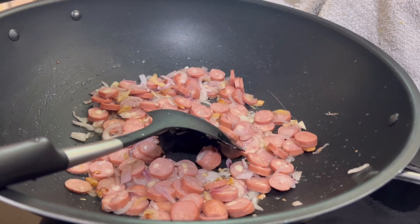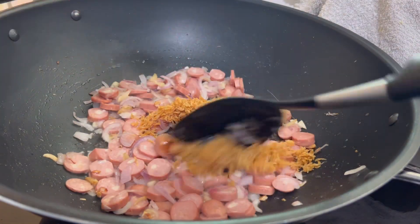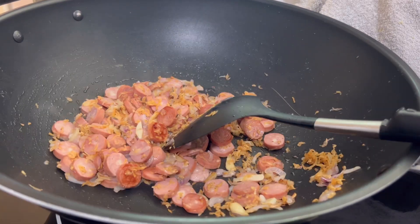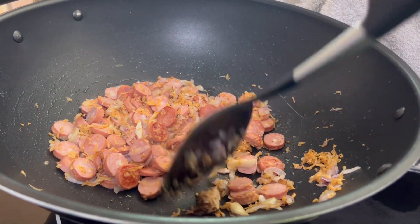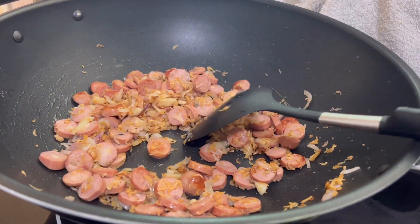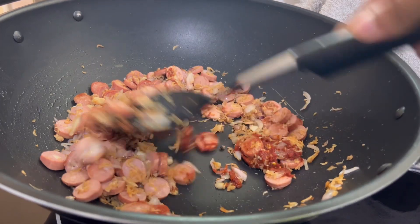I am going to slice the hot dog. It has a salty taste. Just add hot dog, then I add 1 tsp of chili paste.